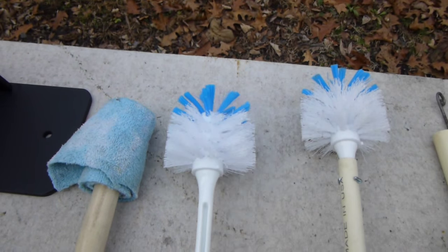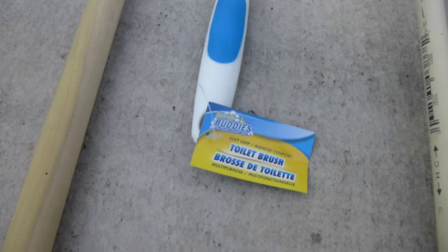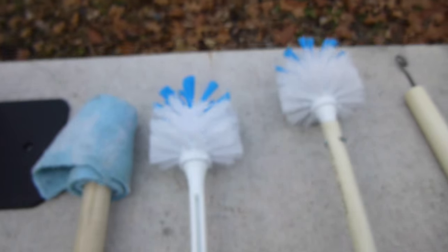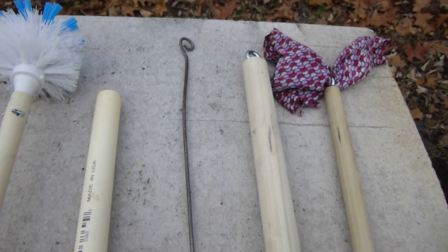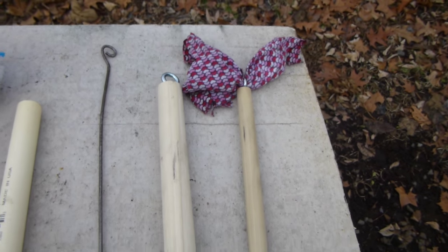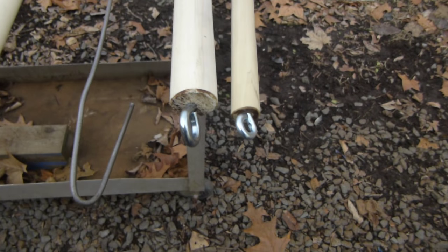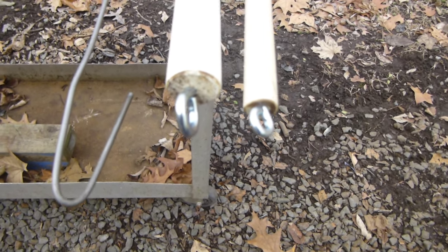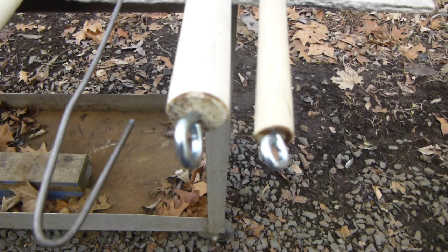I'll go through these once more. This was a dollar store item — that's the name on it. Also on these dowel rods, when you drill them you could put a small flat washer on there and that'll prevent splitting of the wood when you thread the eye bolt in.